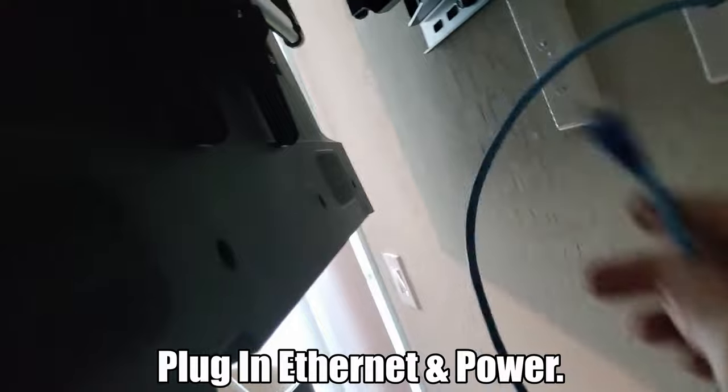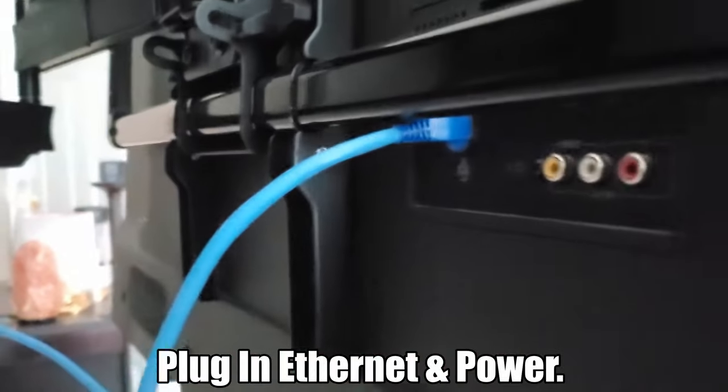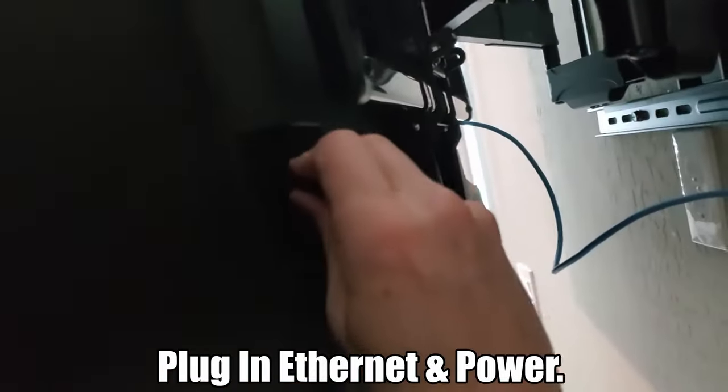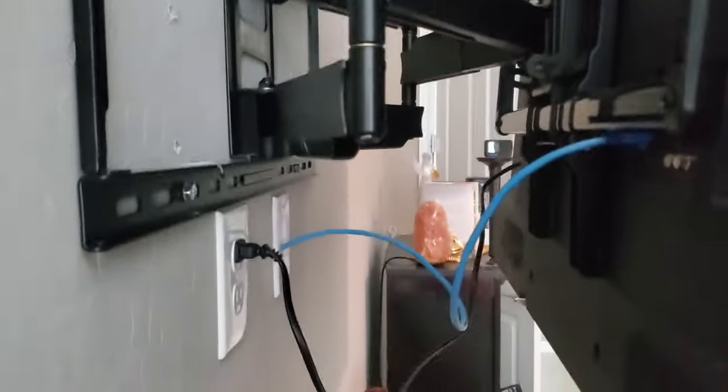Next we'll go ahead and plug in the cables. There we go — barely fit, but we got it. Now all I need to do with these wires is hang them right here on the motion bar.